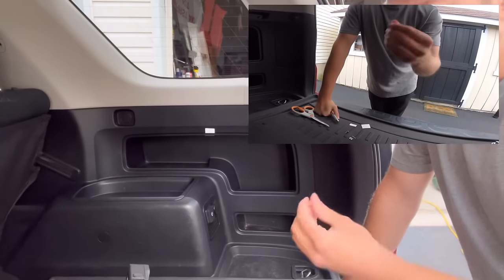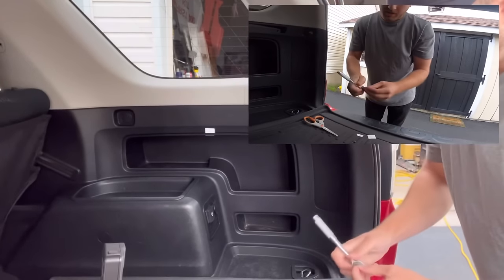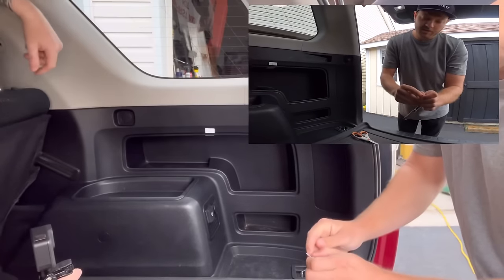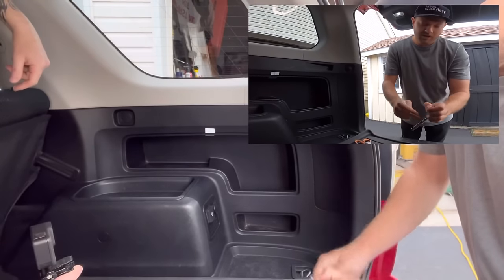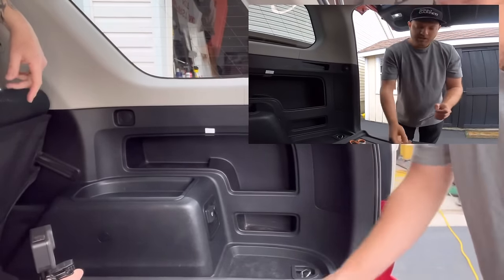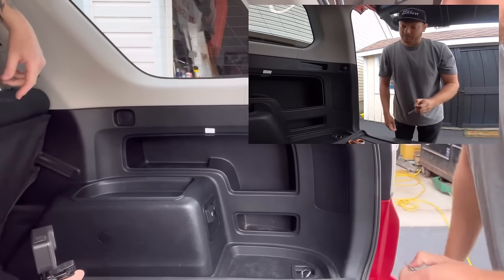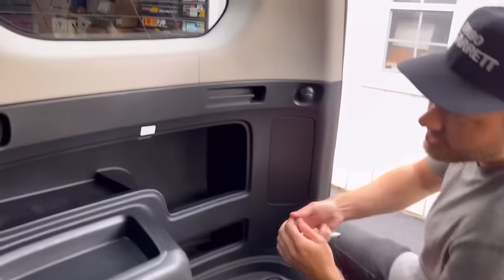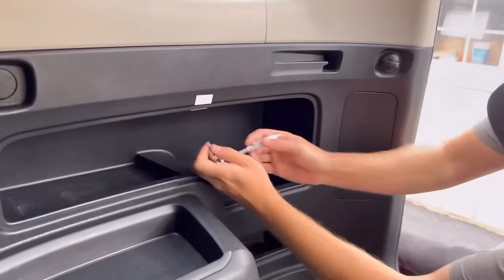So, self-tapper - anytime you're screwing stuff into plastic you don't want to be threading it in and out. What we're going to do is simply make the pilot hole - dig in a little bit, not thread it in, do that for both, then remove the stickers, get the latch up there, and thread it in for good.